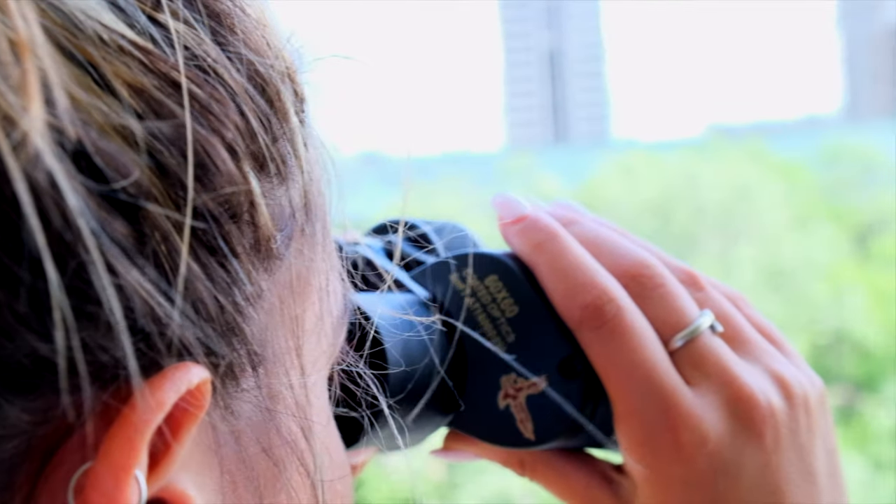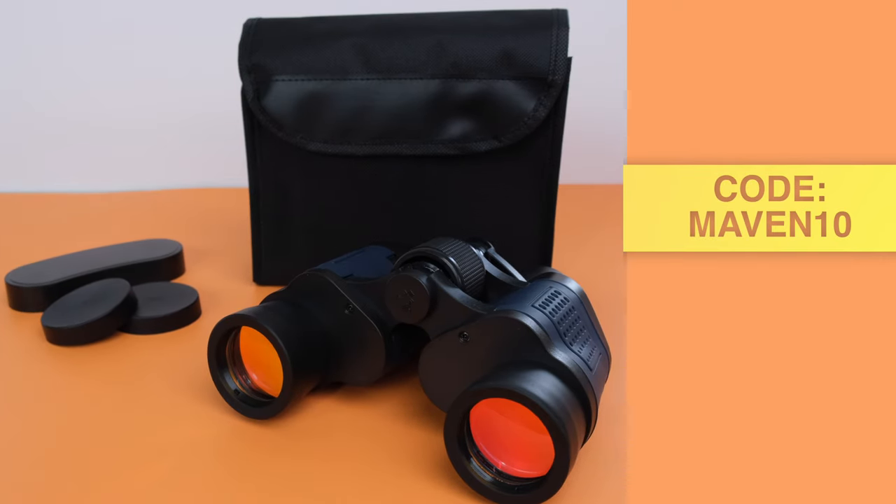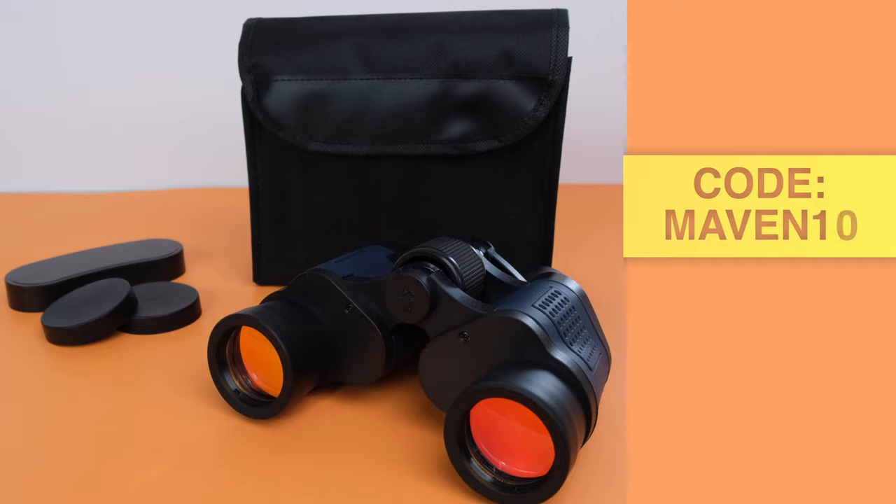You don't need to break the bank to get high-quality, professional binoculars. Visit the Maven market and get 10% off with code MAVEN10 to get a pair of your own.